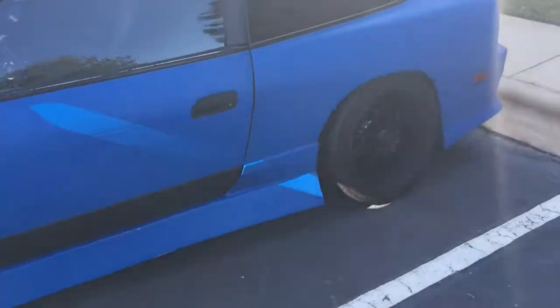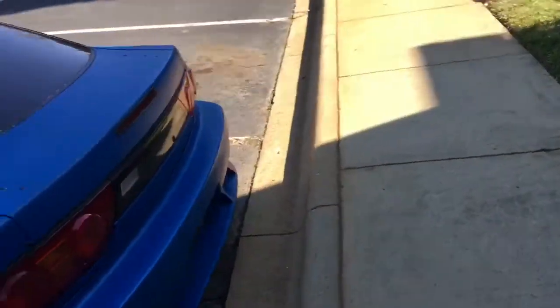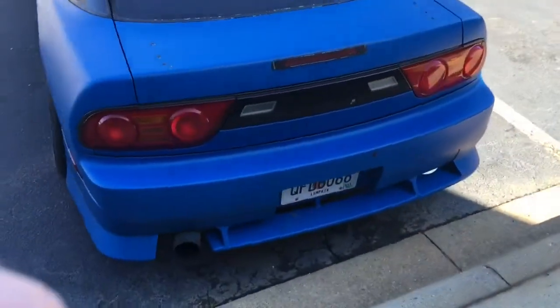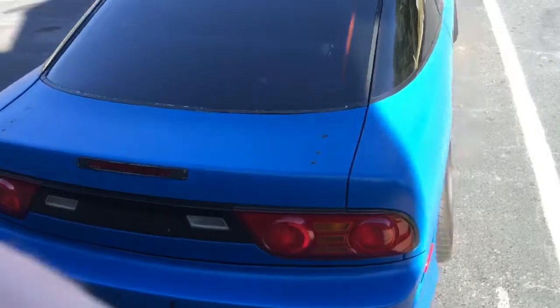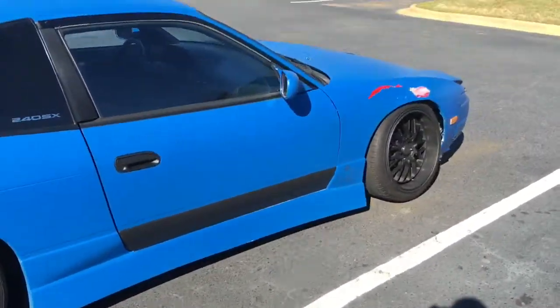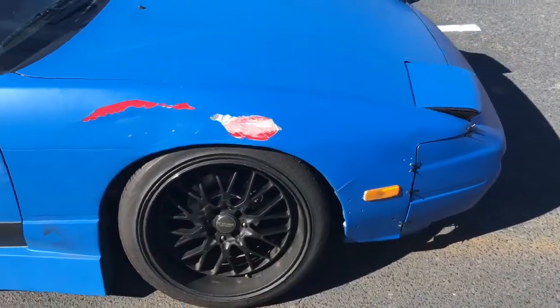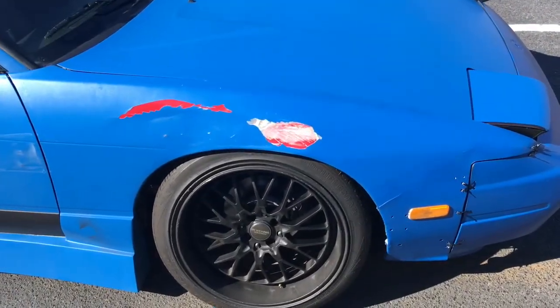Yeah, got a pig nose bumper and some side skirts and rear bumper. Do a quick walk around — got Type X tail lights. I dig them, a lot of people do.